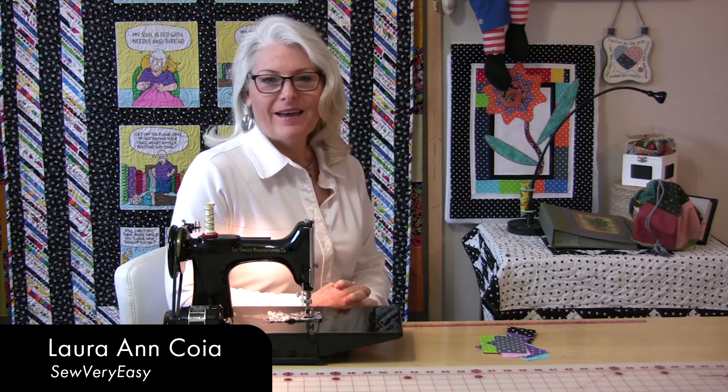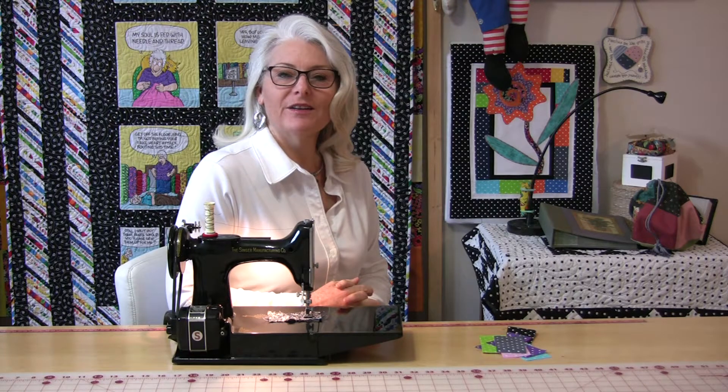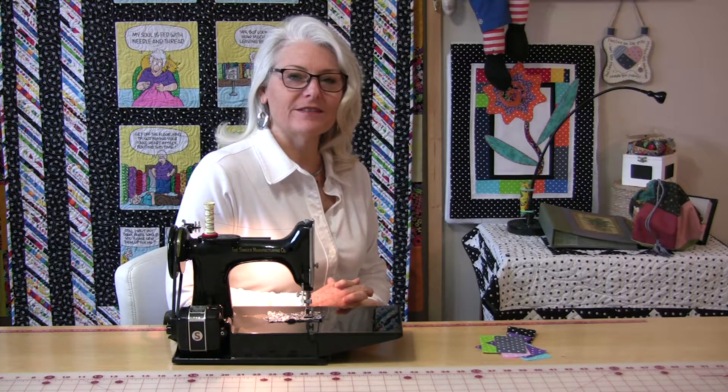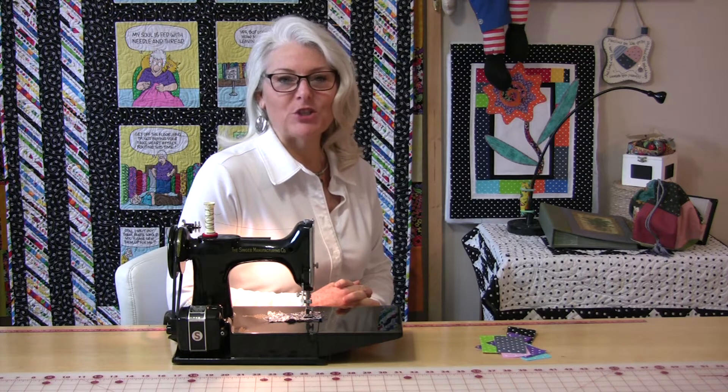Welcome to Tuesday's Tips from SewVeryEasy. My name is Laura and I used to work in a sewing factory, and the one thing I learned in the sewing factory is something that I still do every day in my sewing — it is called chain piecing.